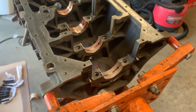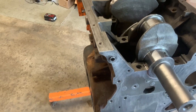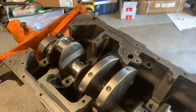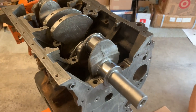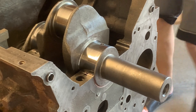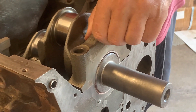Welcome back to the channel guys, and if you're new here, this is me rebuilding my G54B 2.6 liter out of my Dodge Raider. I was on a big time crunch this summer and I didn't have all the time I needed to record good footage of it being built, so this is what I have but I hope you do enjoy.